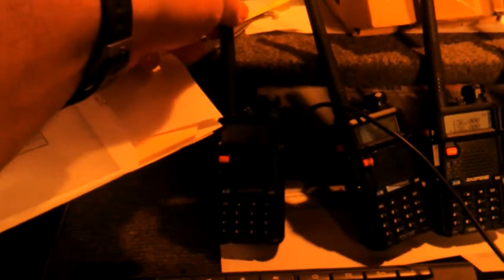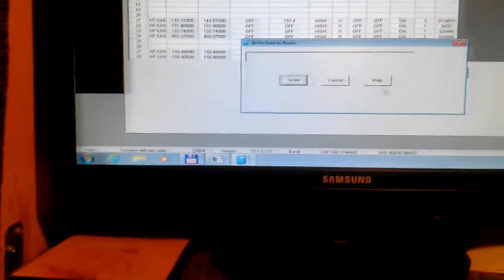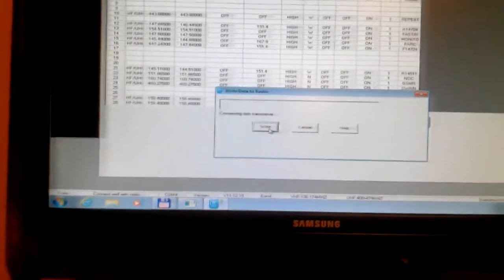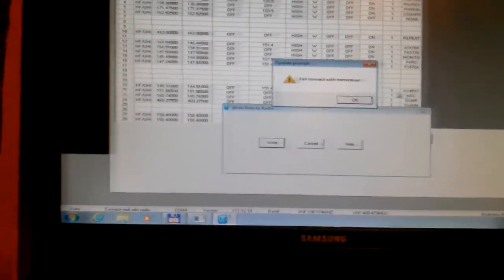Let me swap to the next radio right here. Here's the one plugged in right now. Here's the next one. Now that cable's hooked up. Do the same thing — program, write to radio. And we get the same error: failed to connect with transceiver.